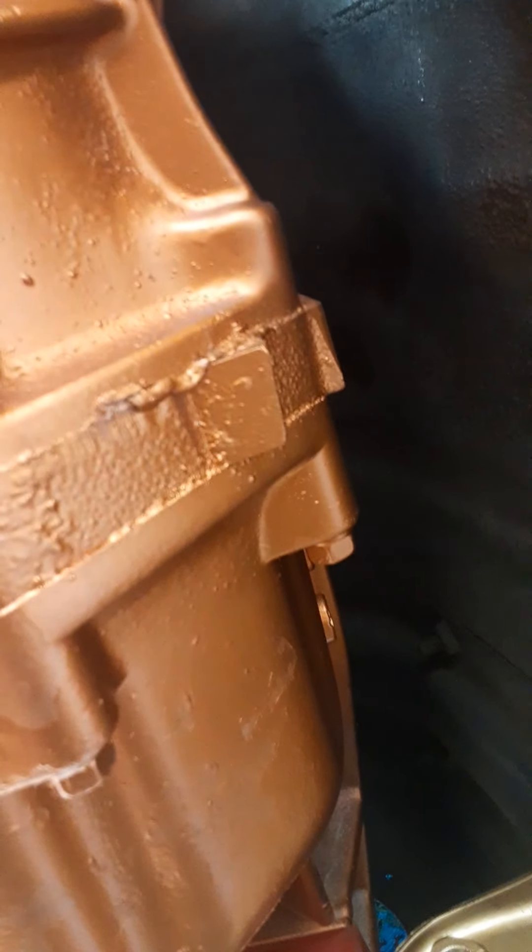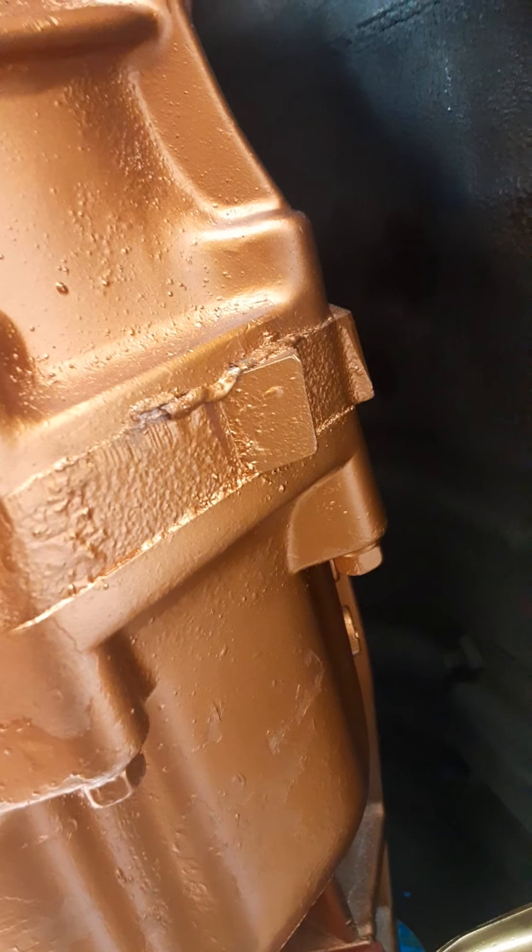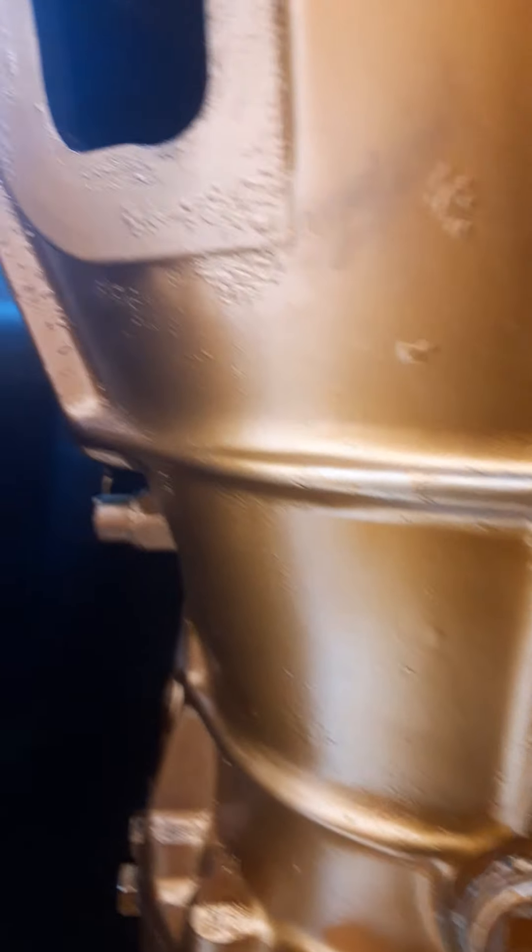My transmission mount is back in with the poly mount. We got a leak here — I forgot to tighten this. I'm glad that just dripped on me. I just filled the trans. Can you see in it? Can you see in the trans?